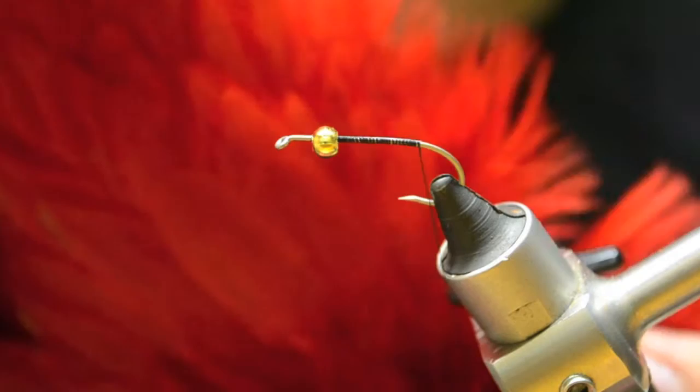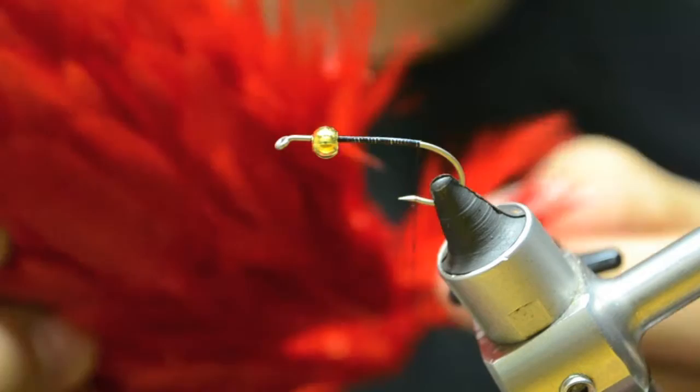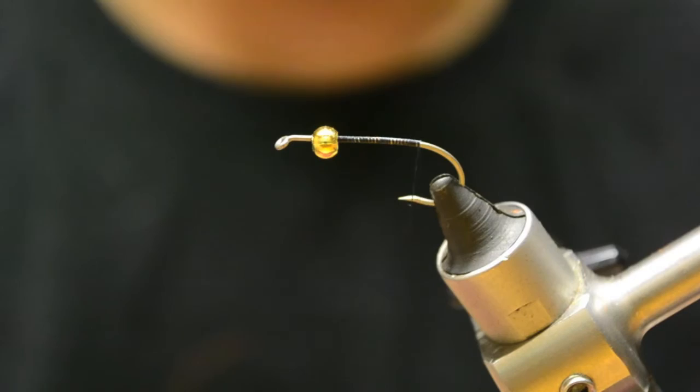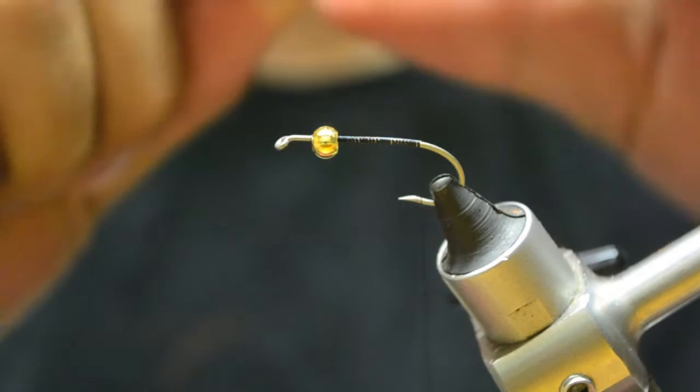Here I have a Whiting American hackle cape. There are some marabou-y fibers here on the bottom - there's not really any web to them, they're just kind of fluff. That's what I use for the tail on this fly. I usually pick a kind of left and a right, line them up, and strip some fibers off each of them. Line the tips and just make it work.